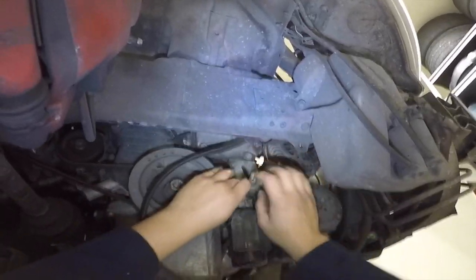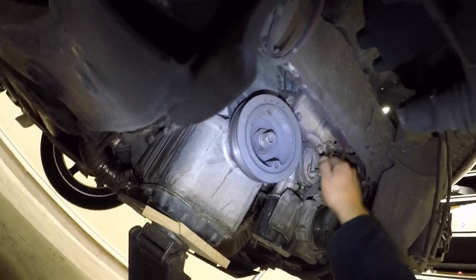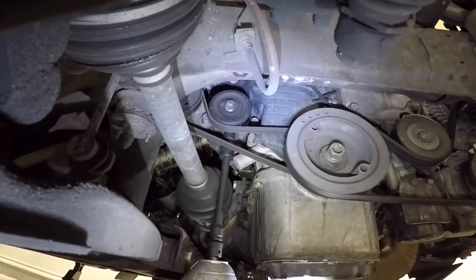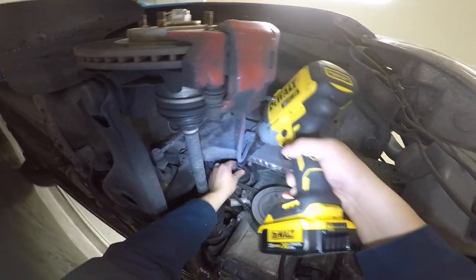You will remove a lot of bolts and hex nuts during this install, so reinstalling the bolt whenever possible is a good idea. Loosen tension on the power steering tensioner pulley, unbolt the tensioner pulley and remove the power steering belt.